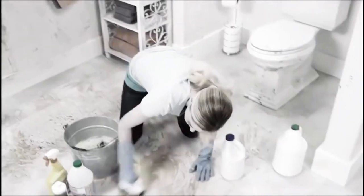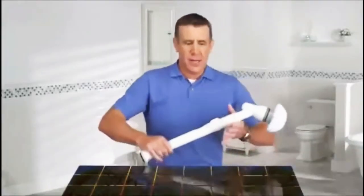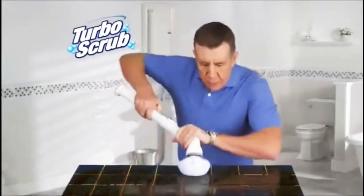Is your bathroom a disaster? Tired of scrubbing and breaking your back to clean that mess? Hi, Anthony Sullivan here, and this is the Turbo Scrub.